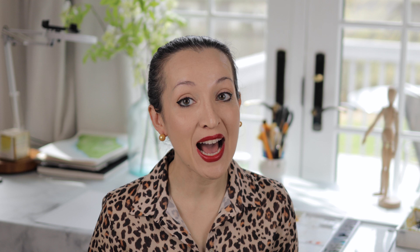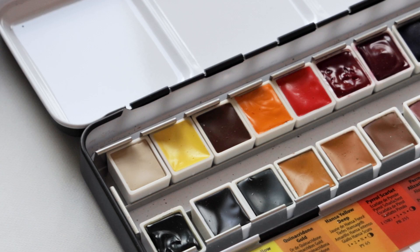Over the past year or so, as I've dabbled more and more into the world of Daniel Smith and discovered their very unique paints, I've really grown to appreciate the quality they offer and how surprising and interesting their paints are. So what I did recently is I purchased this 24-pan watercolor set from them, because I thought this would be a great base to take with me if I'm traveling or doing en plein air painting — painting outdoors or taking my paints on the go.